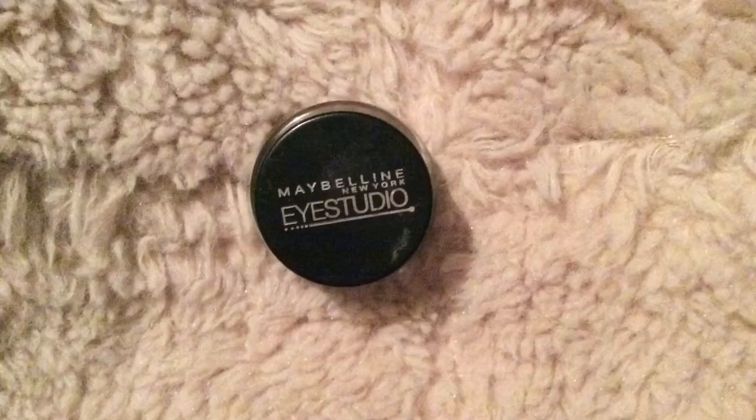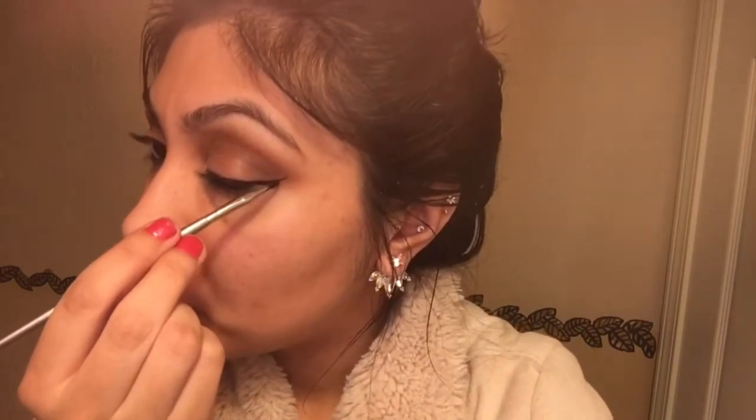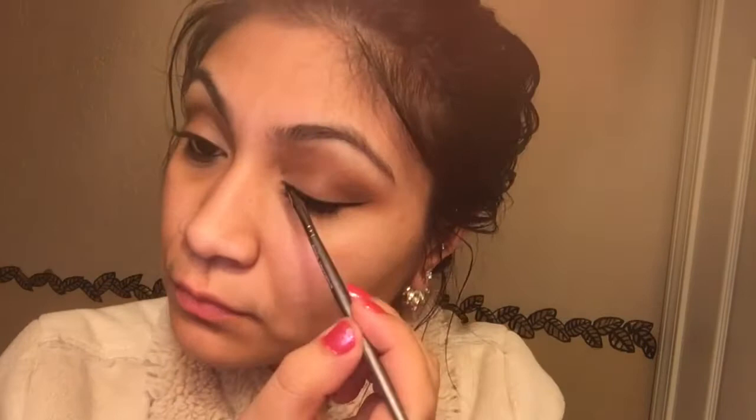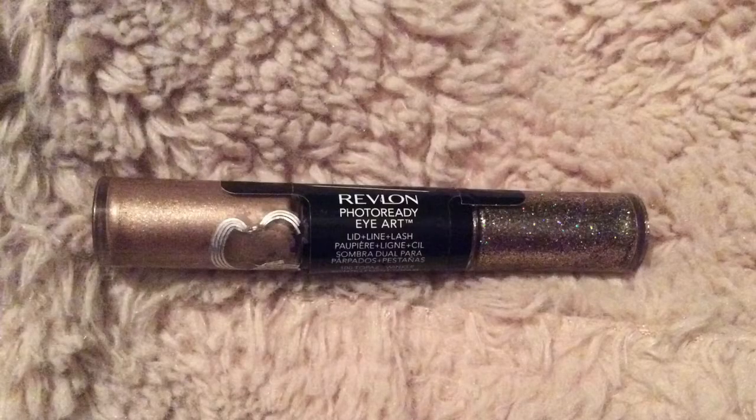I'm just going to be taking my gel eyeliner and I'm just going to make a wing. Then I'm going to be using the Revlon glitter with a smaller brush to go on top of the liner we just created, and it's going to make that fancy yet glam simple eyeliner look.